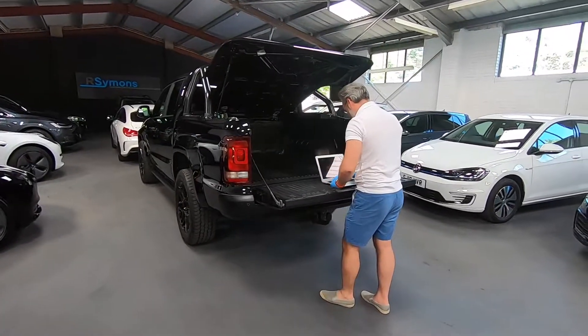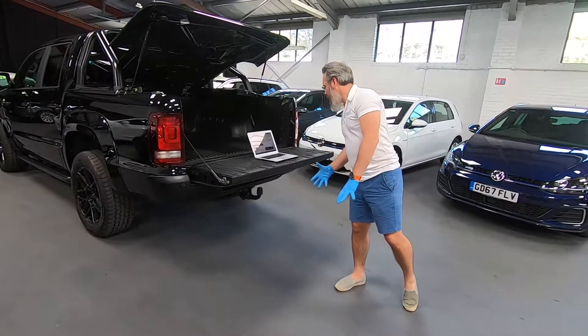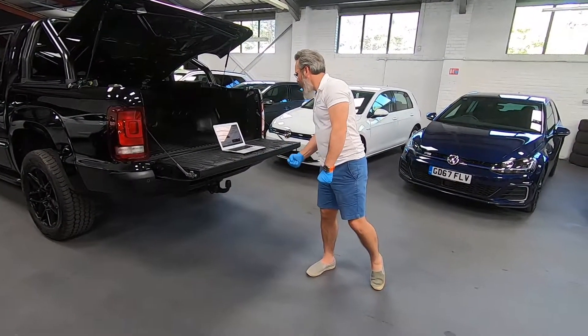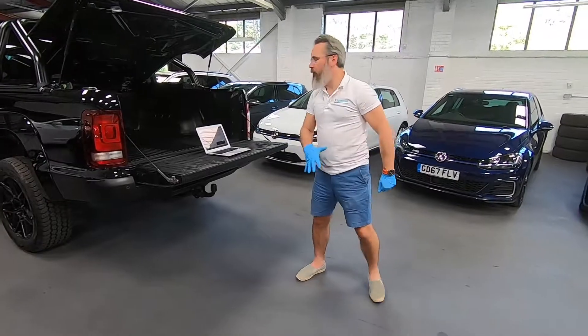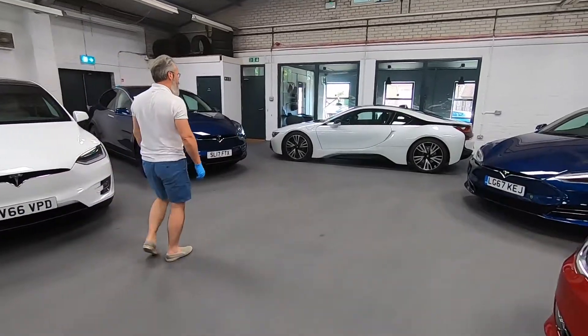This is what we're on about: big Life Drive architecture, life module, carbon fibre, aluminium, dihedral doors.